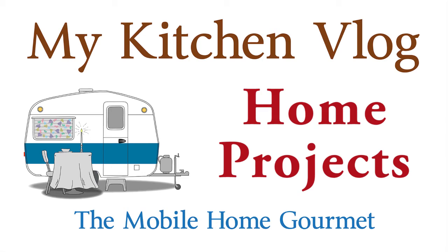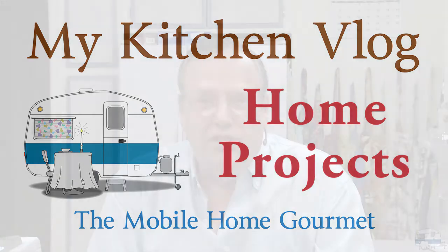Someone suggested that I use one of these kitchen vlogs to talk about my landscaping, some of the work I've done outside, some yard work. I've got a lot of pictures because I took a lot of pictures along the way, so that's what I'm going to show you. There's no reason to bring my video camera outside since I took a lot of pictures, but the first thing I want to show you is my shed.